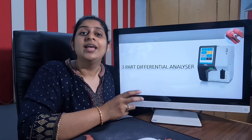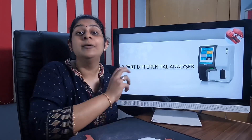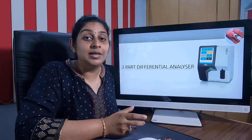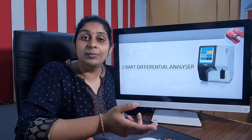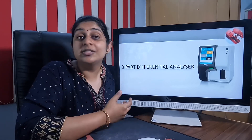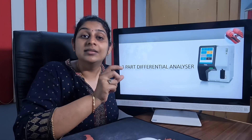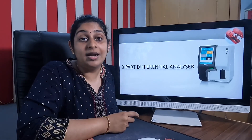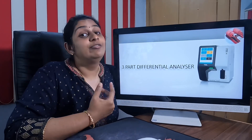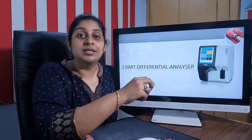In the WBC, there are five types of white blood cells. In this three-part analyzer, you will get three parameters: neutrophils, lymphocytes, and the other three WBC types — eosinophils, basophils, and monocytes — reported as a single mixed cell component. This is the main distinction between a three-part and a five-part hematology analyzer.